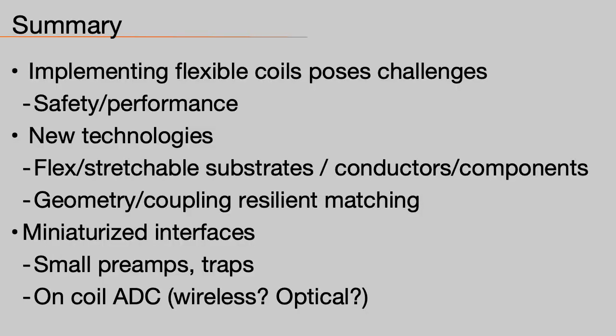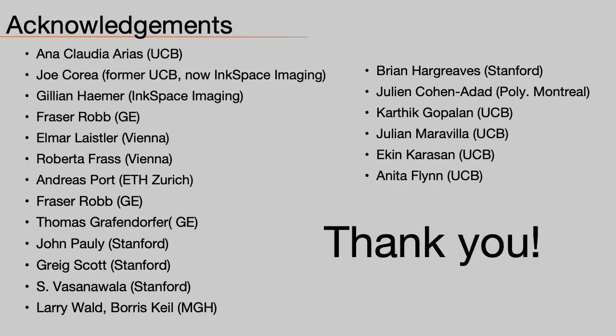In summary, implementing flexible coils poses challenges in safety and performance. There are new technologies — flexible and stretchable substrates or conductors, new components, geometry and coupling resilient matching, and miniaturized interfaces including small preamps, traps, and on-coil ADCs — which may allow wireless and optical communication. Thank you very much for listening. We'll see you in the next video.